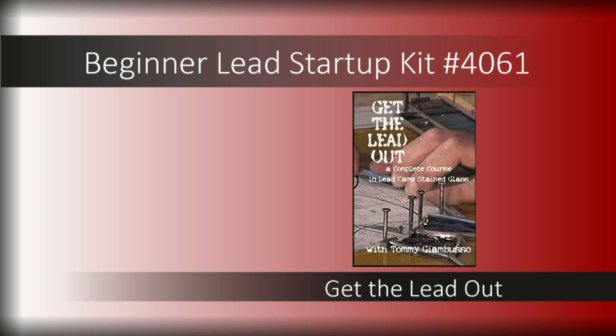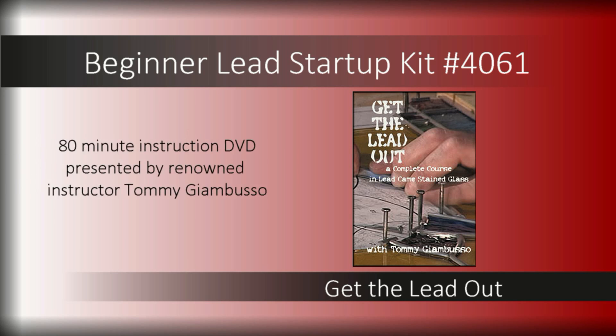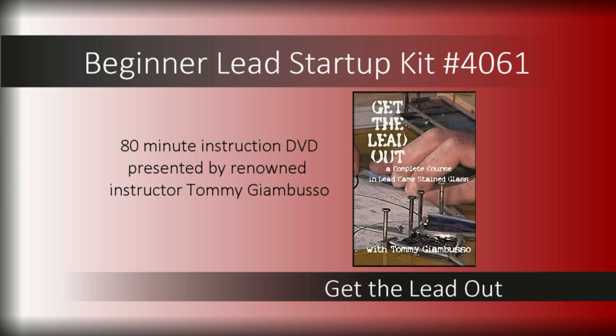Get the Lead Out brings a complete course in lead came construction to your home, from selecting lead to finishing and framing your panel. Renowned instructor Tommy G delivers an insightful presentation in this 80-minute DVD.